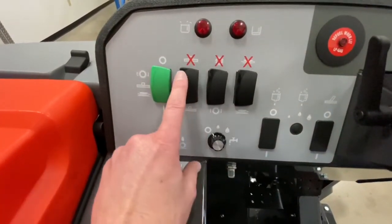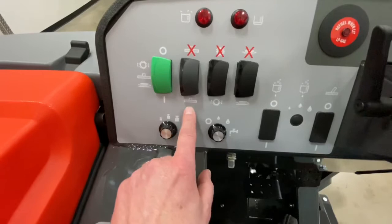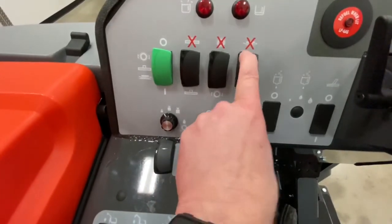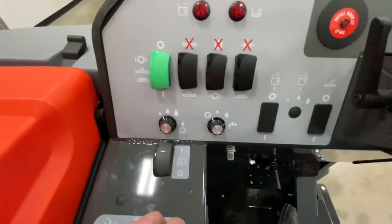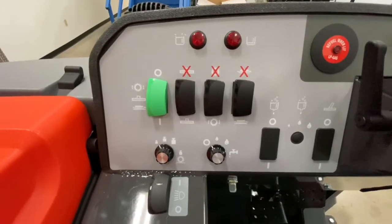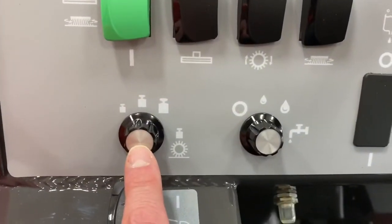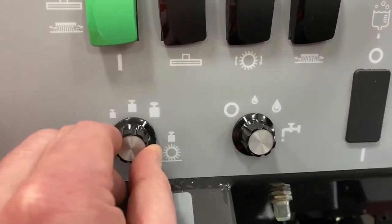If you want to just scrub your floor and not vacuum it, shut the vacuum or squeegee assembly off. If you want to just vacuum the water off the floor, you can shut the scrub brushes off. If you don't want your side broom on, you can shut your side broom off. Or when you're done, shut everything off and your squeegee will actually delay, allowing you to continue vacuuming up what's underneath the machine. Below these switches is your brush pressure — minimal, medium, and extra heavy.